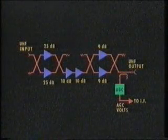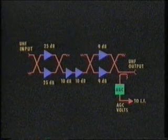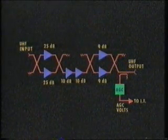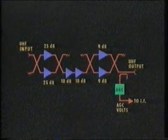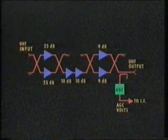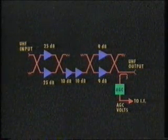The UHF amplifier uses 25 dB gain thick film amplifiers in Engelbrecht configuration for the first stage. This is followed by two transistor stages with 10 dBs of gain each. Note that for cost considerations, these stages are single-ended. The final stage, which has a gain of 9 dBs, also uses transistors in Engelbrecht configuration for optimum linearity.